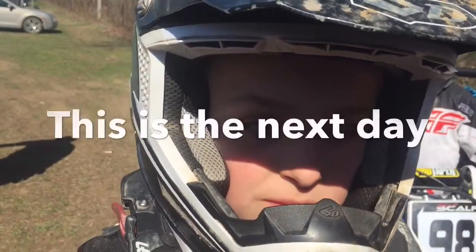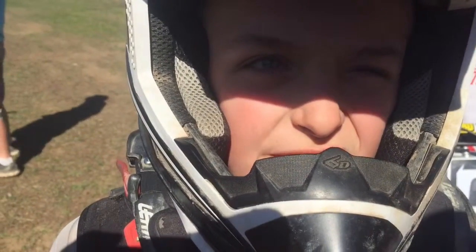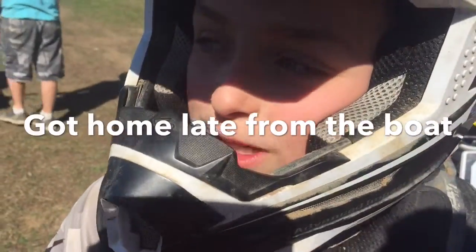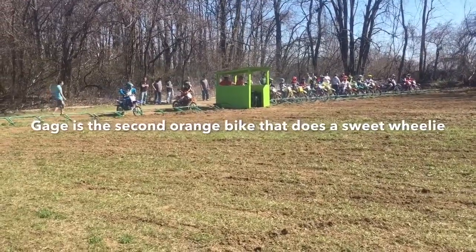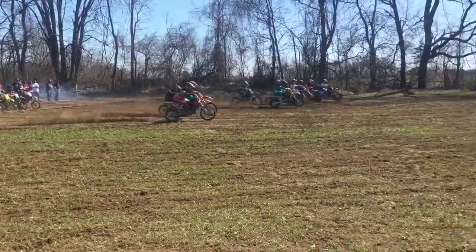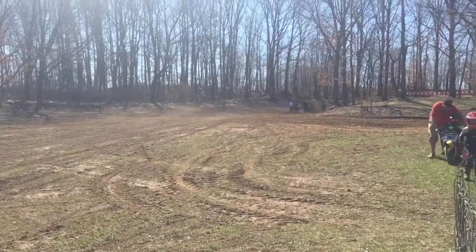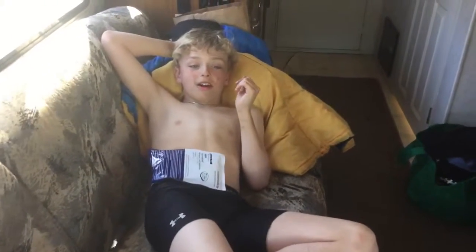What's going on today? Just racing. Where at? Bulldogs MX. A lot of people here? A lot of cars but not a lot of people. Hey Gage — first race of the year. Oh yeah, it went well.